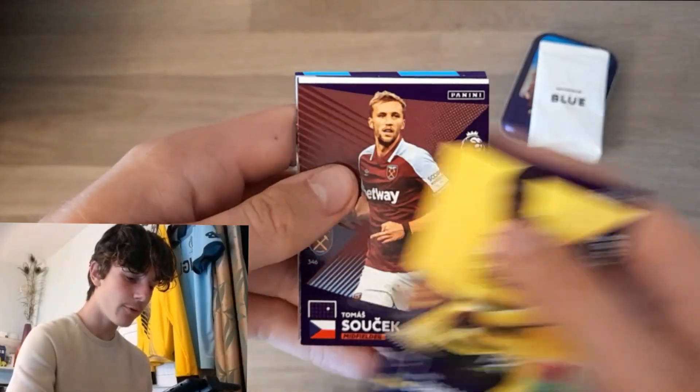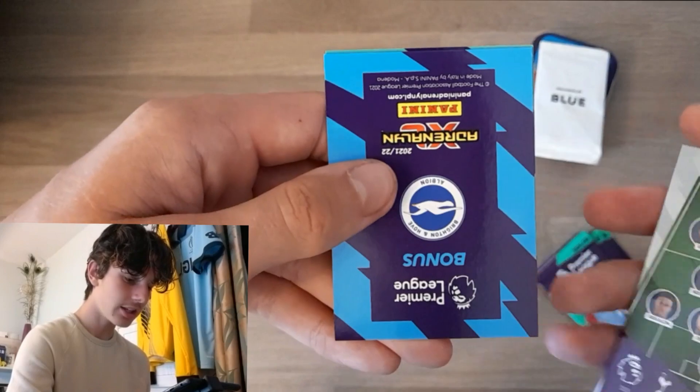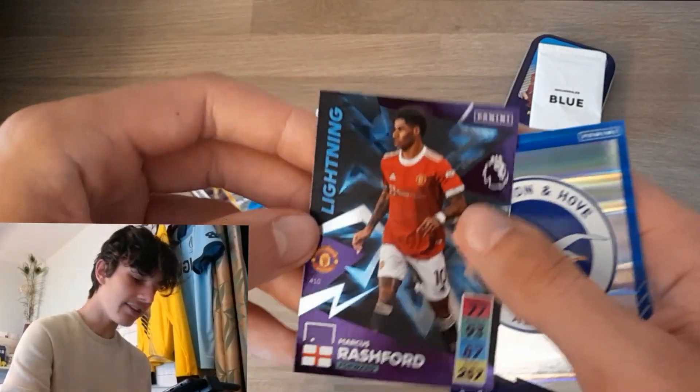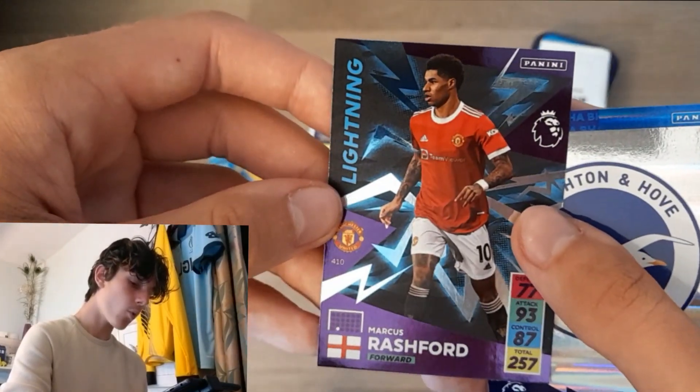Into the next pack, we have got Ken Simmer here for Watford, Sucek, as well as Anthony Martial, the Spurs line-up, as well as the best logo in the game — Brighton and Hove Albion. You love to see it. And then a lightning card for Marcus Rashford.